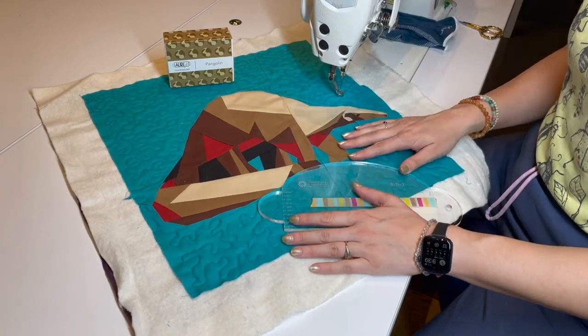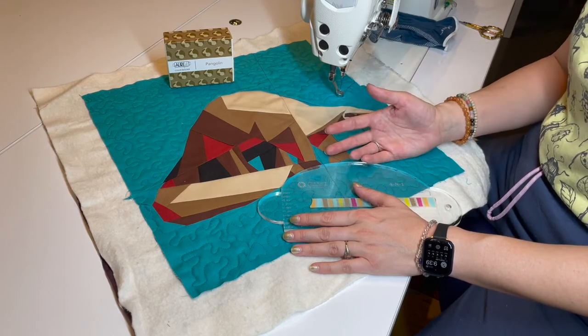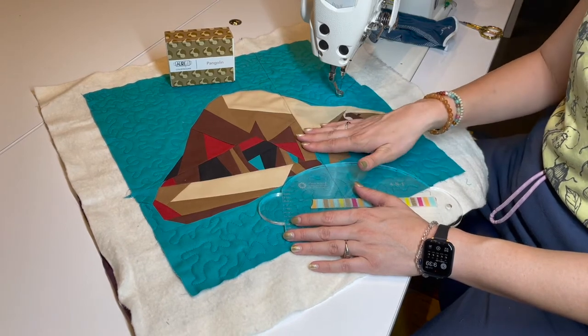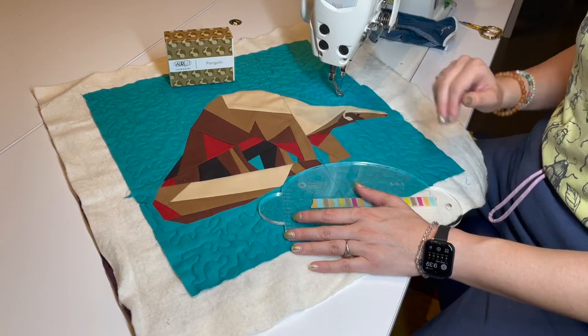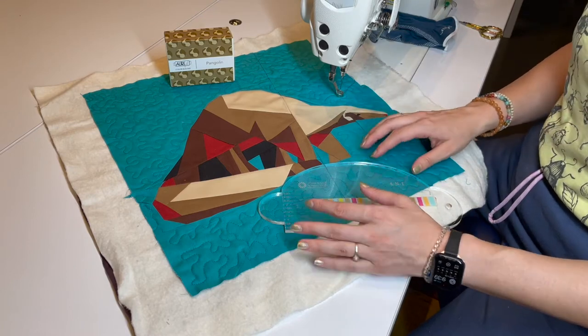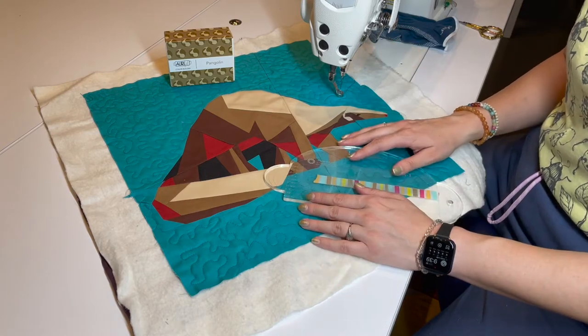Just a little note before we begin. Last month, I showed you some continuous curves that were free-handed. They used a glide foot that makes it a little bit easier to go over some bulky seams. If you have trouble going over your bulky seams, you may want to use a glide foot and free-hand these curves. I, however, am going to use a ruler work foot. We're just going to give it some grace if it's not perfect because of those seams, and enjoy the opportunity to see a little bit of a ruler work technique demonstrated.